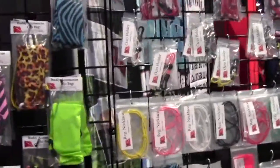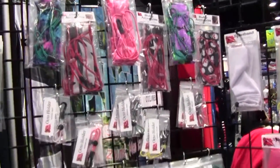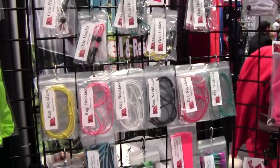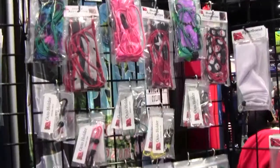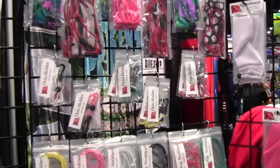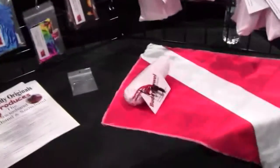They've also added accessories to go along with buddy accessories: the regulator necklace, the octo holder, and the coordinating inflator hose cover.